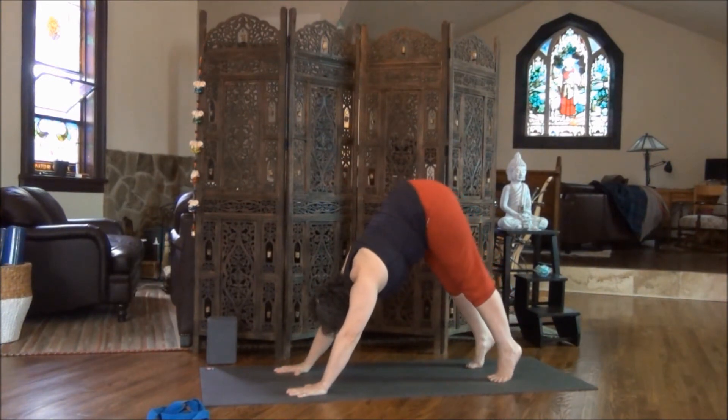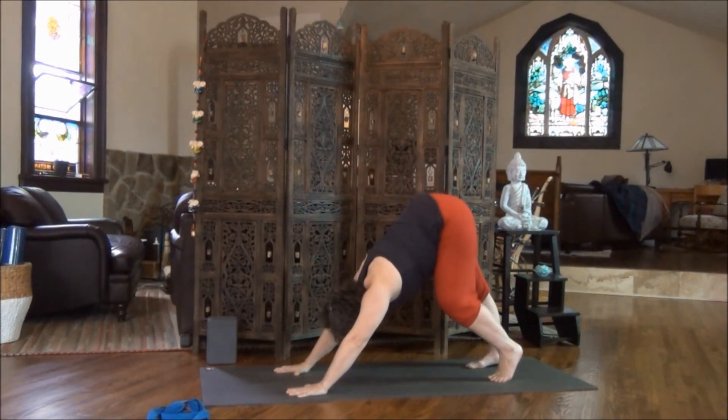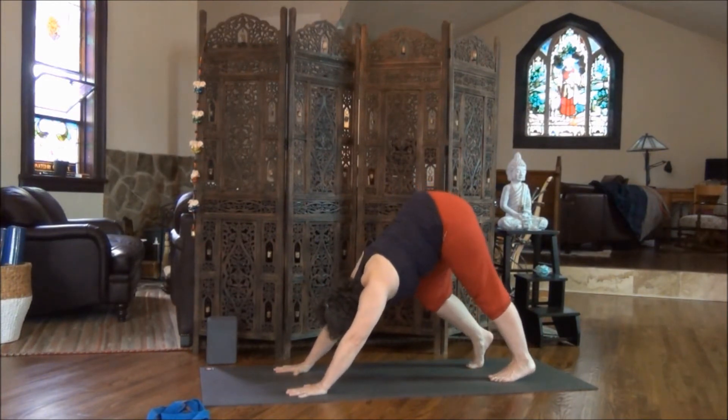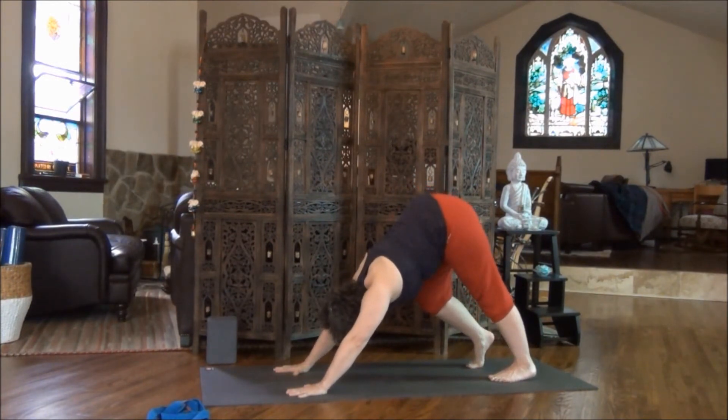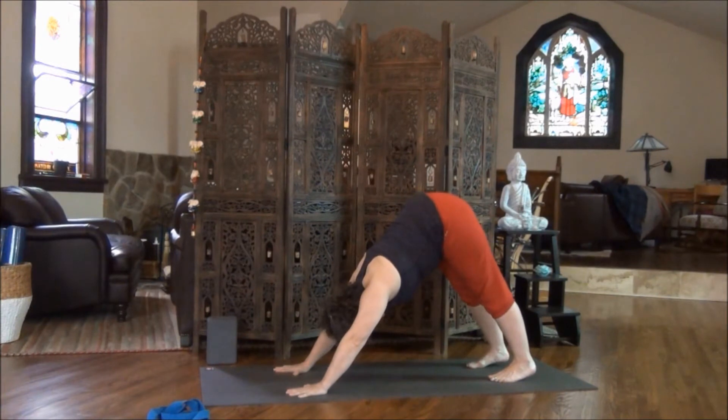Now lift your heels. Inhale, right heel lifts. Exhale, press the left heel down towards the floor. Inhale, lift the left heel. And as you exhale, stretch both heels down towards the floor. Again, they do not need to connect with the mat. You just want to feel the stretch in the back of the knees, the back of the calves, from your hips to your heels.